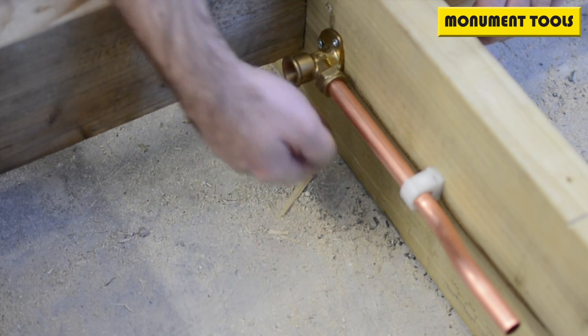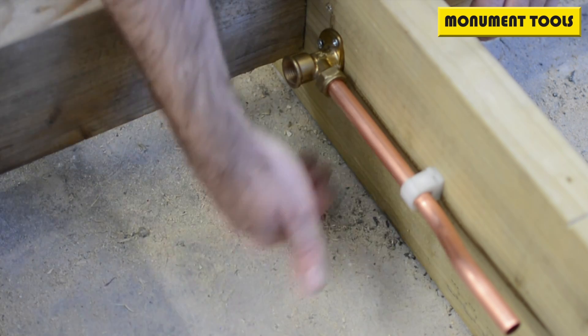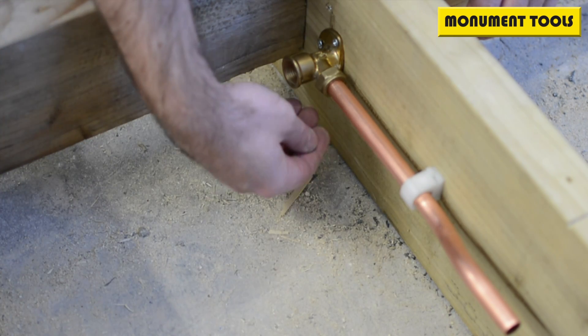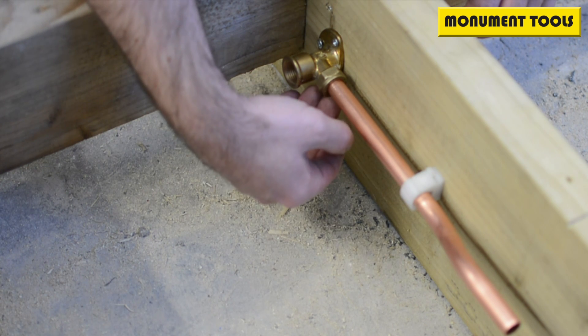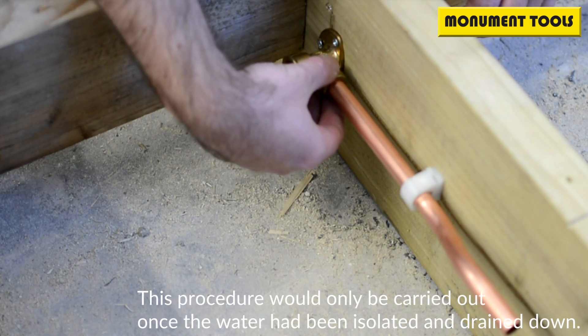In this situation, we've got a compression fitting underneath the floorboard — it's probably upstairs. There's a leak on the ceiling below, and we've investigated and found that water is dripping away from this fitting. The first thing we assume is an issue with the olive. There's no fracture in the fitting, so we need to get this pipe away and get to the olive to inspect it.